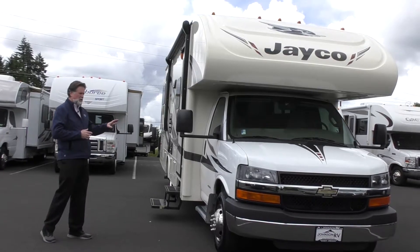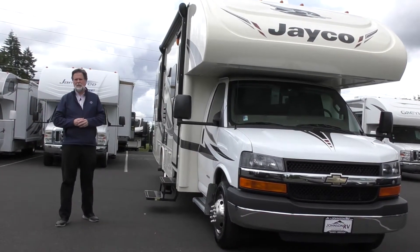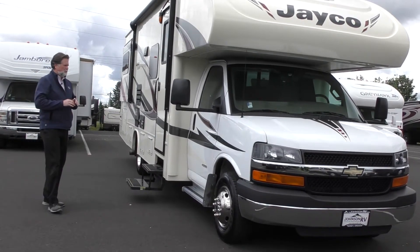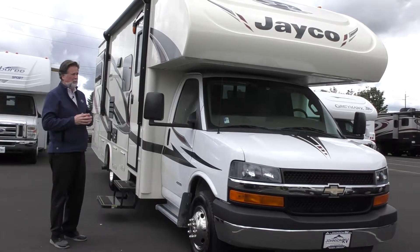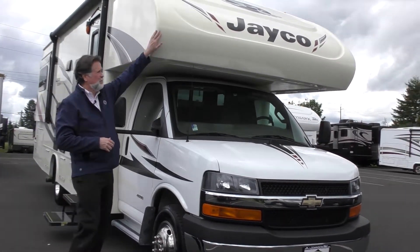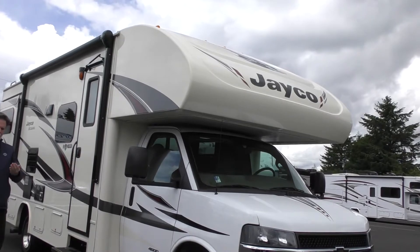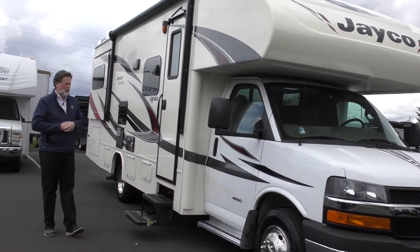It's built on the Chevy chassis — a 4500 chassis with the six-liter V8 engine, and it's paired up very well with this size. When you're looking at Jaycos, one of the things they're famous for is this front cap area. You notice there's no seams at the front. It's a nice wrapped cap, so over the years it does well on wear and tear. It takes that wind and rain and buffeting down the road.